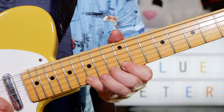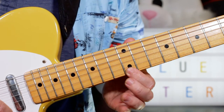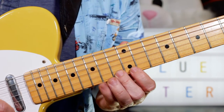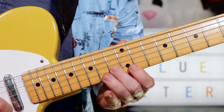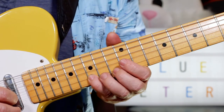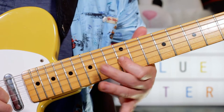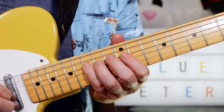Then F, G, F, D — 13, 15, 13, 15. Then C, D, C, A — 13, 15, 13, 14. Then G, F, D, F, G — 12, 15, 12, 15, 12.